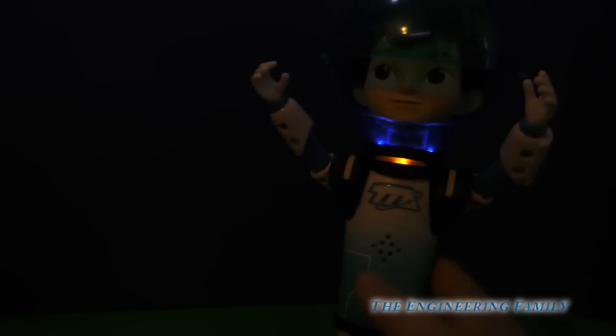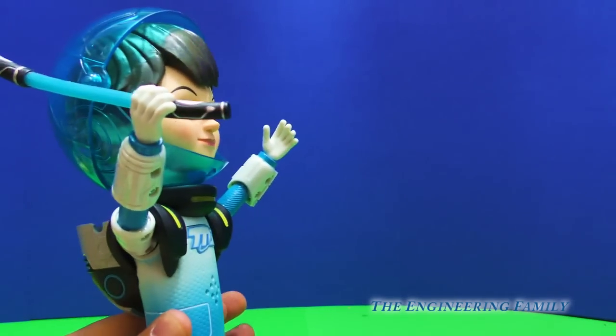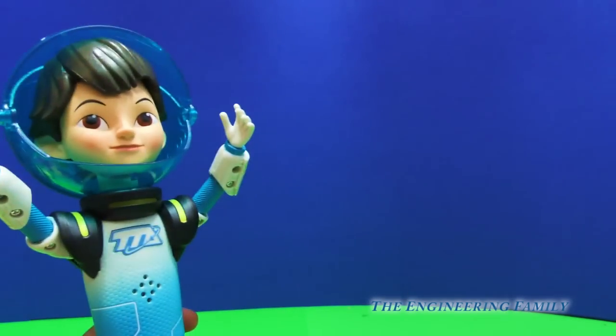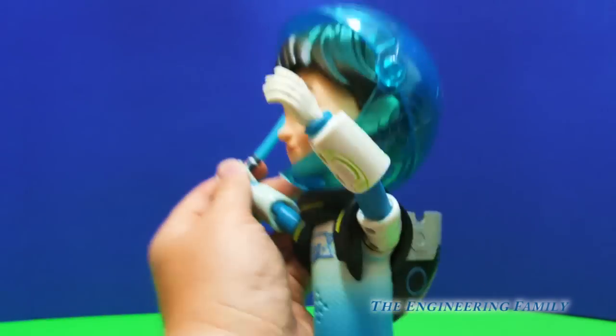But that's not all. He also has his laser ring right here that you can take off. So here's Miles with his laser ring. Now watch, we twist his body and let's see if he throws it. Whoa, almost! Good job Miles, you almost threw it. Now it's mostly for pretend, and of course it doesn't actually come back to him. But he can hold it in his hand, just like that.